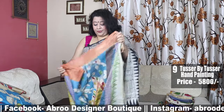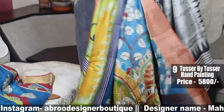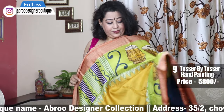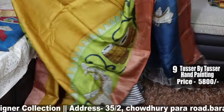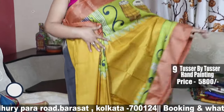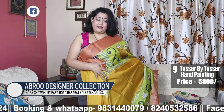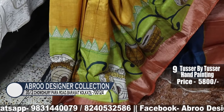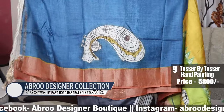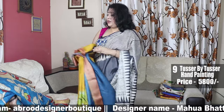This is another hand painting — Jari Tasar. The palla is in Kalamkari with a peacock motif. In this saree, a little block has also been used — this line is done with block. This is the blouse piece; the motif has been drawn in the back portion of the blouse. This is 5800.